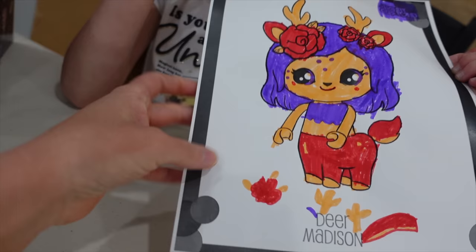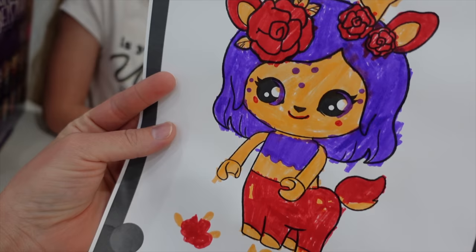She decided to just do a little bit of outline work and color the hooves. And then Madison — I love it. She even drew some extra drawings down here.